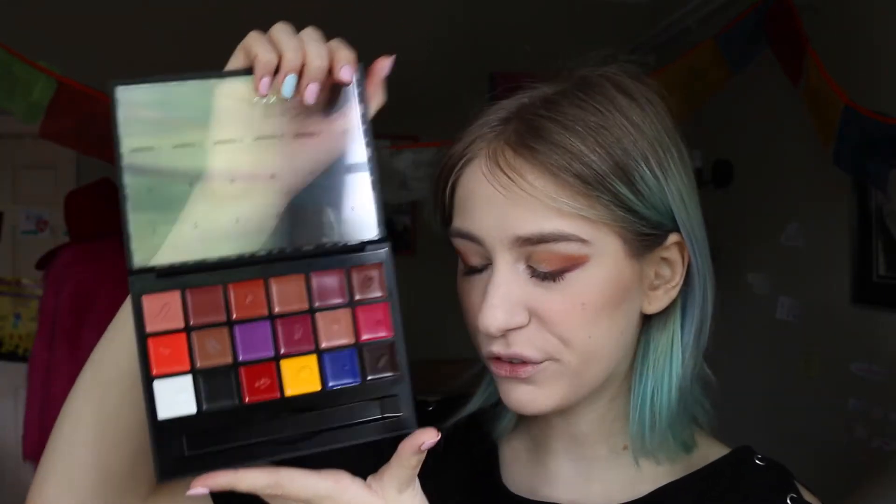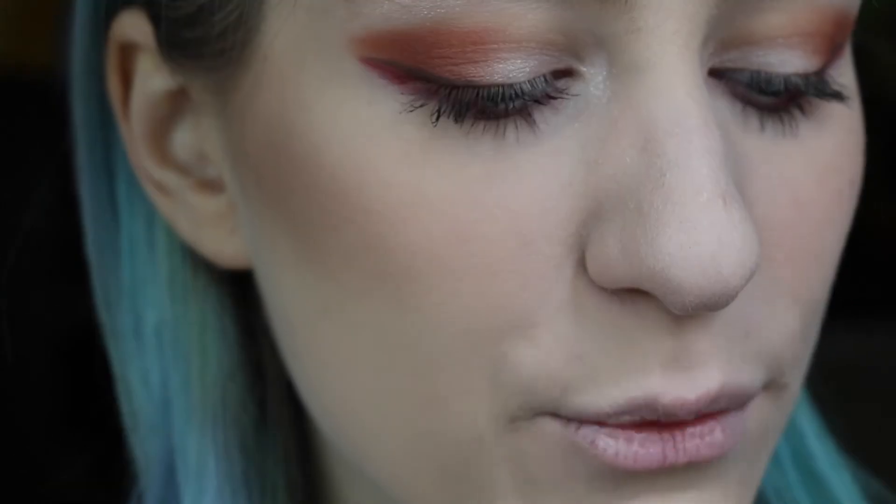I'm trying to see if this glow is even showing up on camera because in person it looks really pretty. For lips, I'm going to be going in with the Anastasia Lip Palette Volume 1 — I love this lip palette, it is so beautiful. I'm going to use number three today because I feel like it's almost a perfect shade match for Rialgar, it's a little bit darker but it's a really close shade match and I think it would look really cool — a little bit of cohesion. To apply that I'll be using the brush that came with the lip palette.